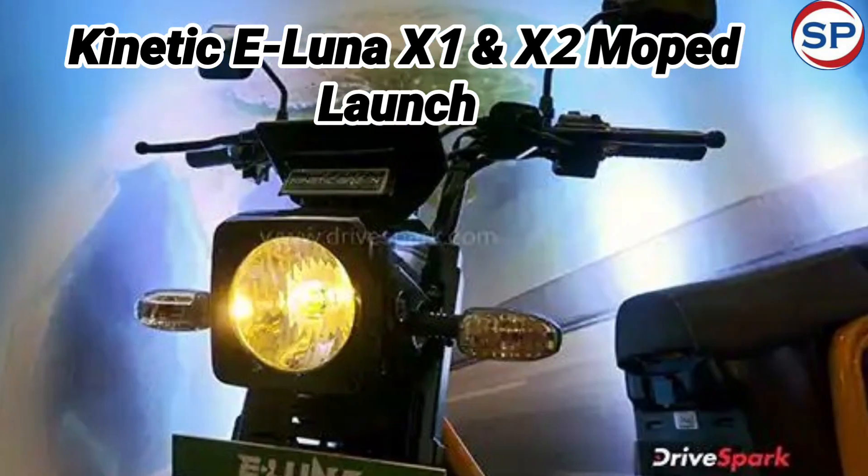The eLuna is available in color options including mulberry red, ocean blue, pearl yellow, sparkling green, and night star black.